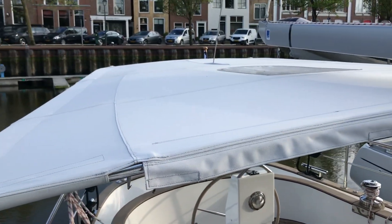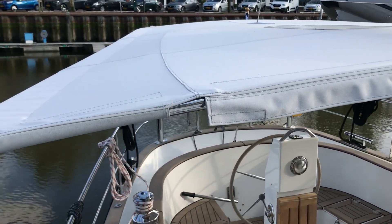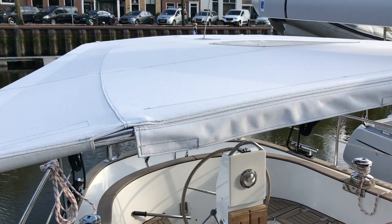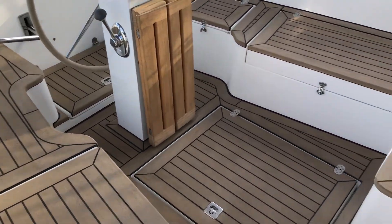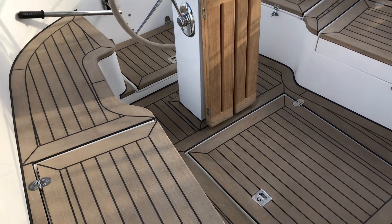You can see the top of the bimini — the idea is that we mount a whole bunch of solar panels on here, and that's a project for another day. We'd need to find out the best way to mount them, and I'm hoping we'll be able to do that in a few months. Coming back here, you can see the cockpit is quite large — I think you could fit six to eight people around here pretty easily.